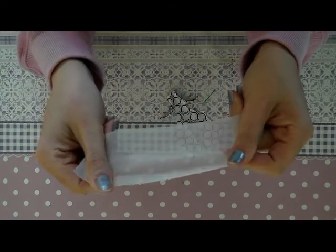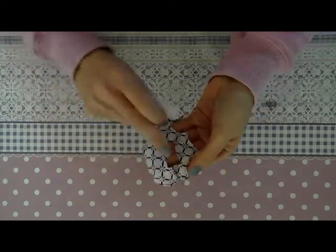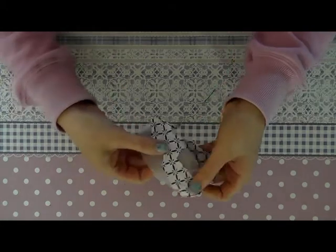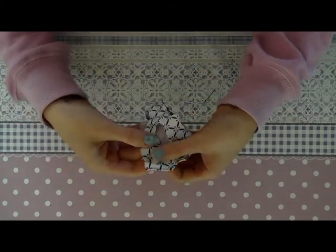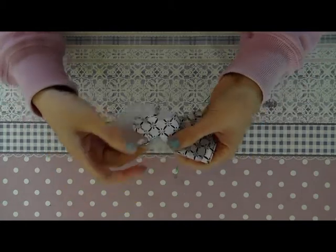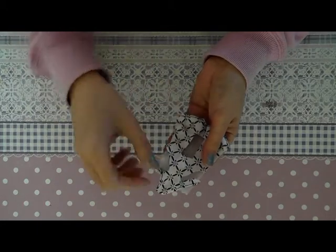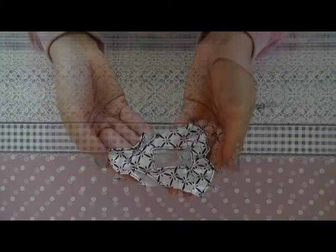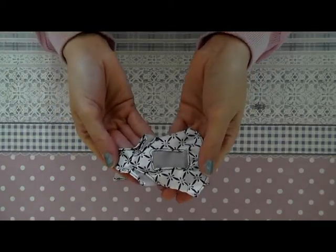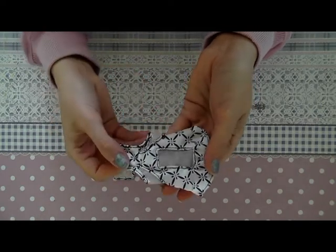Now I'm taking a very thin fabric and I will be sewing it as a detail here at the back like this, and I'll also add it here. These parts serve as a detail. If you'd rather not have these details, you can also leave them out.